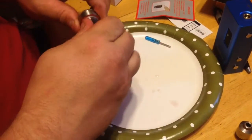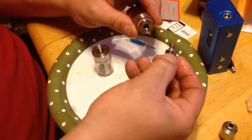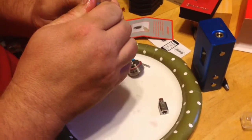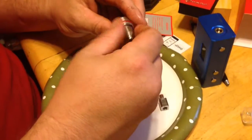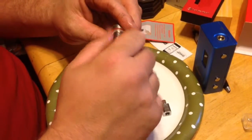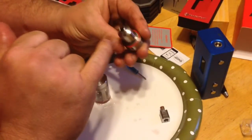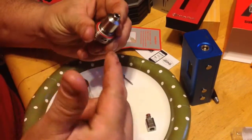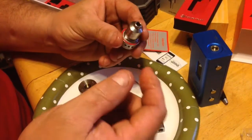Then you would take out your coil, pull that out and replace it with this coil. Make sure that when you put it in you put the cotton in here — I pre-did that so it wouldn't be on camera. But there are two coils already built in there, so throw the cotton through there.